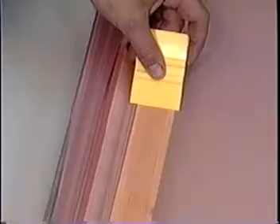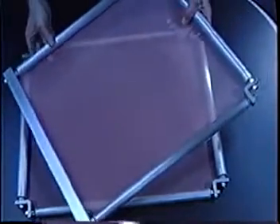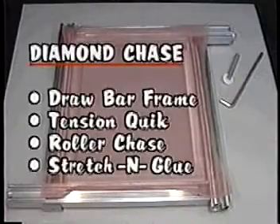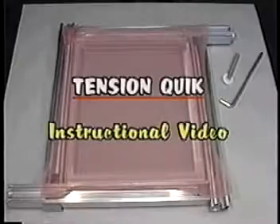The Diamond Chase Company has been manufacturing quality screen printing frames since 1968. The Draw Bar Frame, Tension Quick, Roller Chase, and Stretch and Glue Tubular Frames are the four frame product lines manufactured by Diamond Chase. This is the instructional video for the Tension Quick Fabric Stretcher.